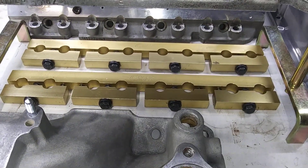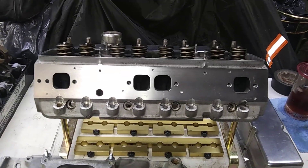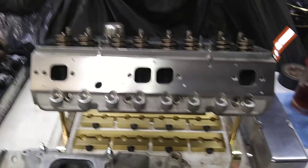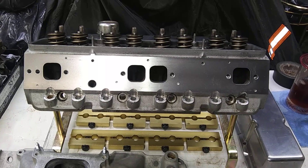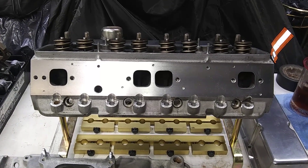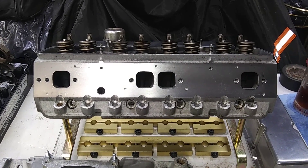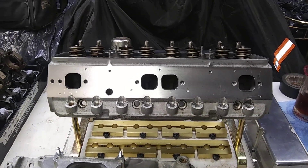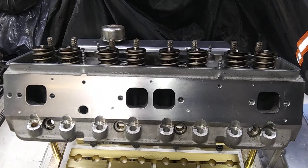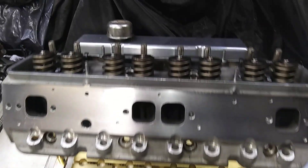I'll use the Crane stud girdles. These are BPE 200cc runner heads. They've been cleaned up, the casting flash taken out of them, they've been bolt ported, they've got a competition valve job done, and they've had about 20 thousandths milled off of them. I think they're about 60 to 61cc chambers.